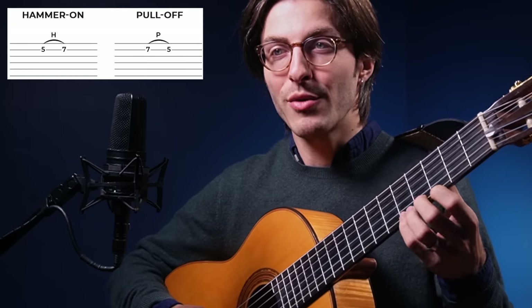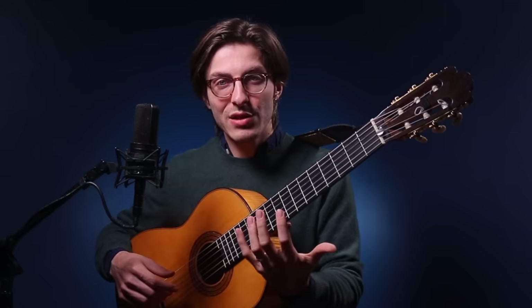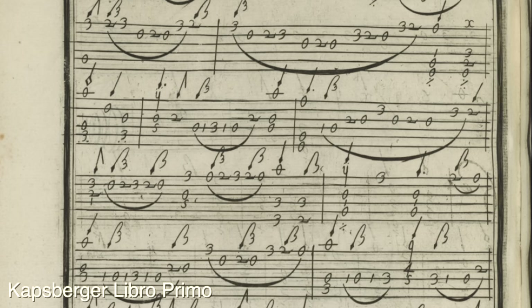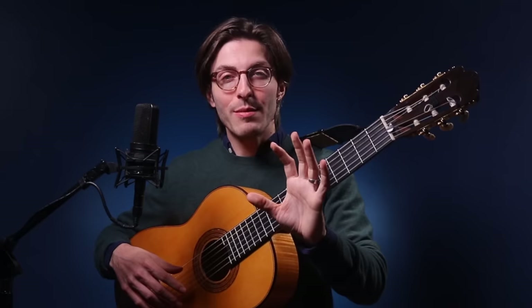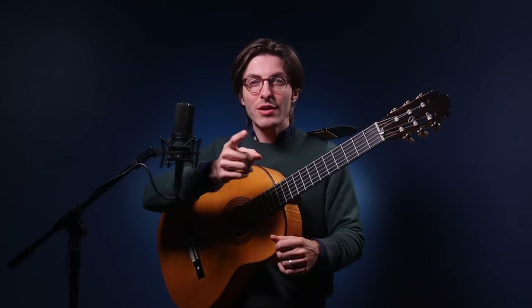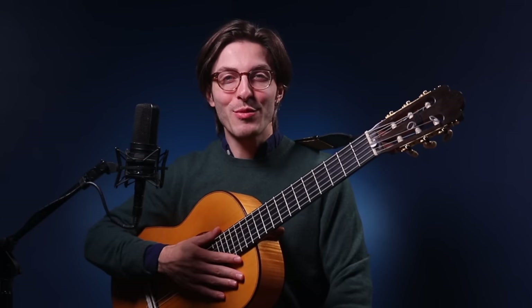Slurs are things like hammer-ons and pull-offs — notes you can do entirely in the left hand. But even as a 19-year-old I had played some lute and looked at the manuscripts, and they wrote a lot of slurs in — a crazy amount, really. The Baroque lute and Baroque instruments in general — theorbo, Baroque guitar, arch lute — in the facsimiles there's a sign for slurring, which is the same sign we use today, kind of like a swooping line connecting several notes. They slurred all the time. It's a very common thing in Baroque music.